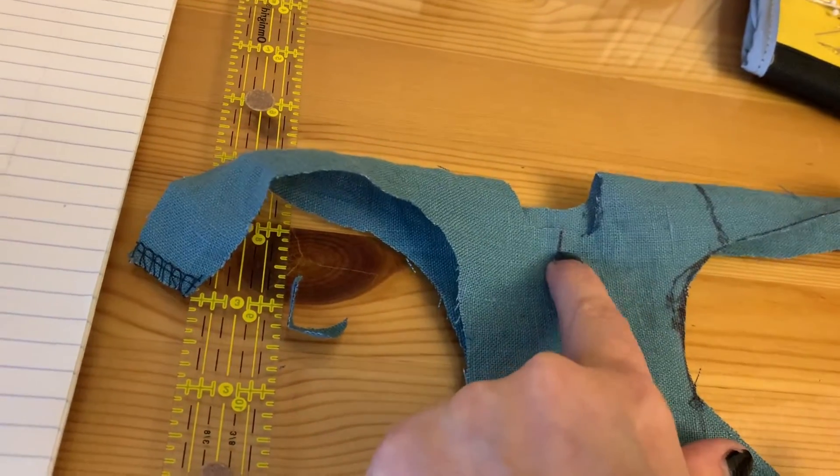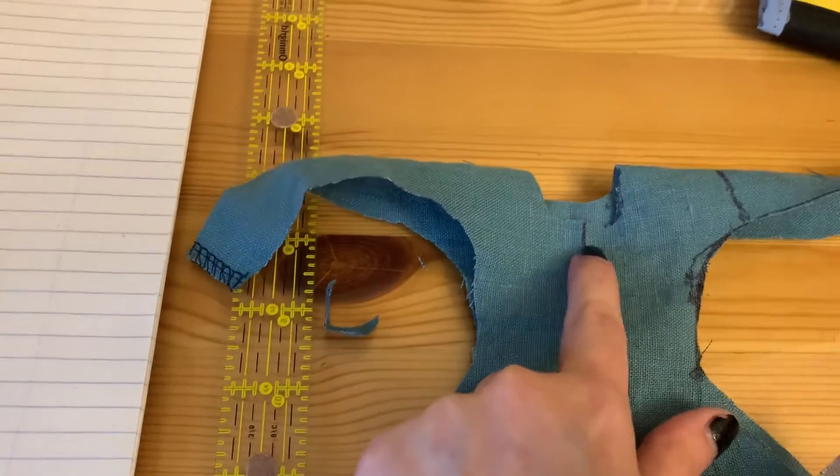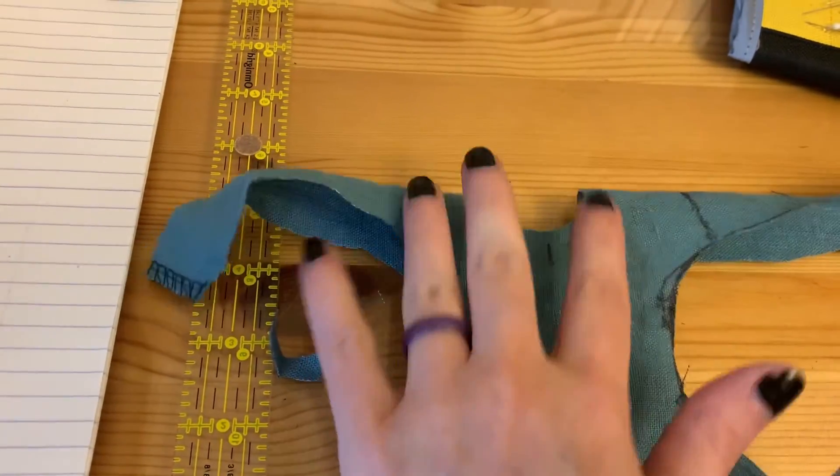Now, neck facing. The devil — no, I'm just joking. It's a pain in the butt, but I'm going to show you how to do this, because that's going to be one of your questions probably.